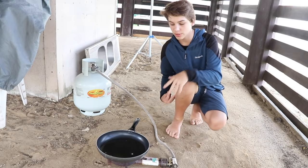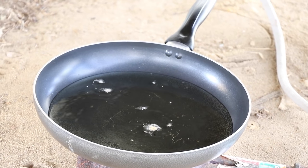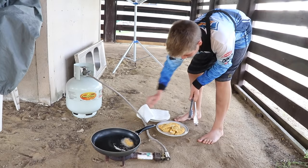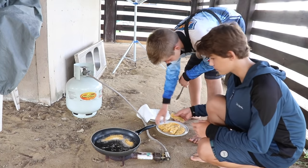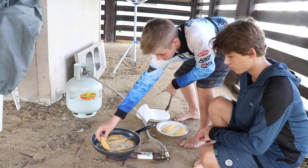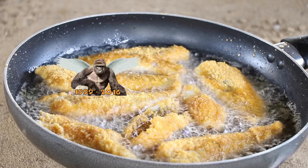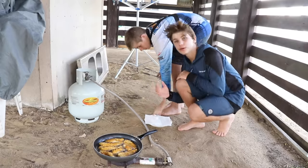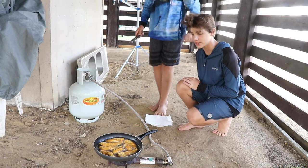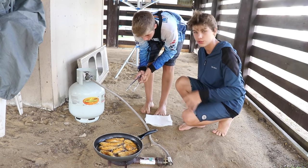To test if the oil is ready to put the fish in, drop in a little bit of crumb — if it starts to sizzle, it's good. You normally cook these fillets about a minute on each side and they should be really nice to eat. It makes it so much better if you put cornflake crumbs on it.